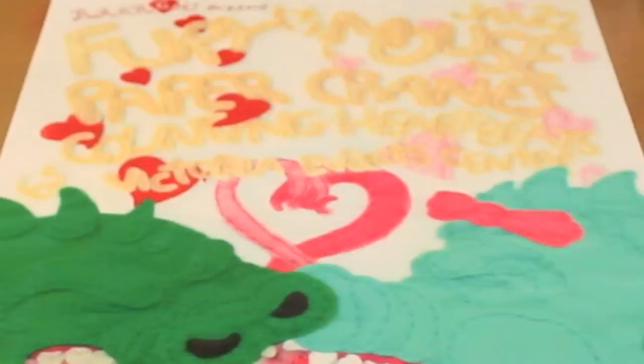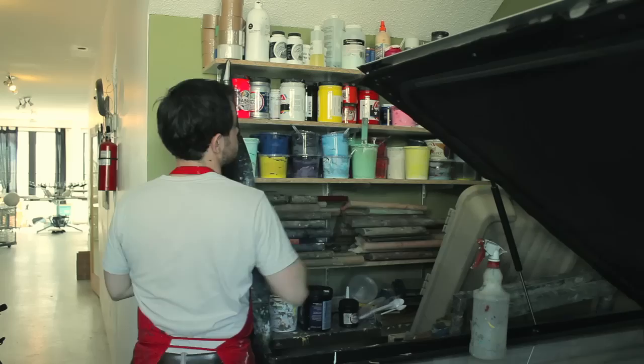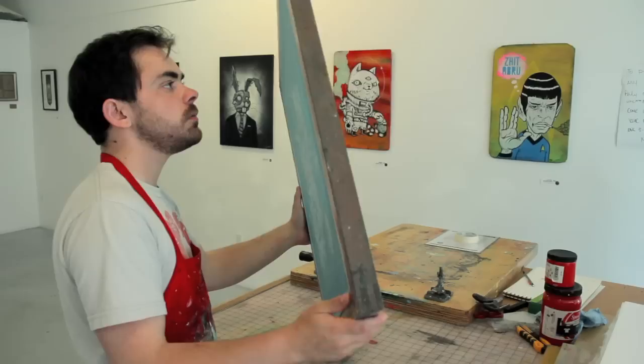Screen printing is a wonderful medium. It's really versatile. It can do just about anything because it's incredibly simple. The mechanics of it are basically just a screen, which can be just about anything — typically just polyester and a frame — and then just something to pass through it, which is typically water-based ink or solvent-based inks.